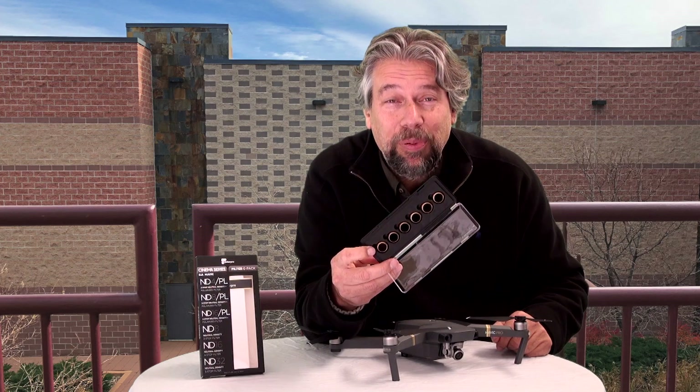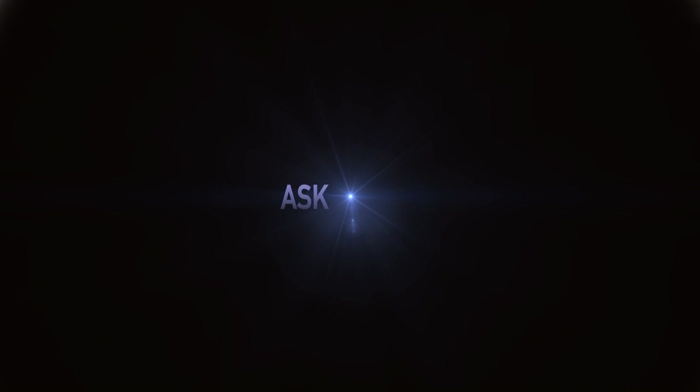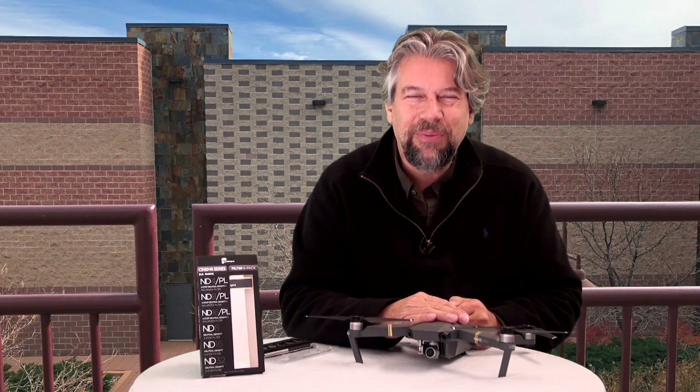Cinematic filters for your Mavic Pro? Let's see if they're worth it. Dave Taylor here and I gotta say I really like my DJI Mavic Pro. It's just a fun drone.